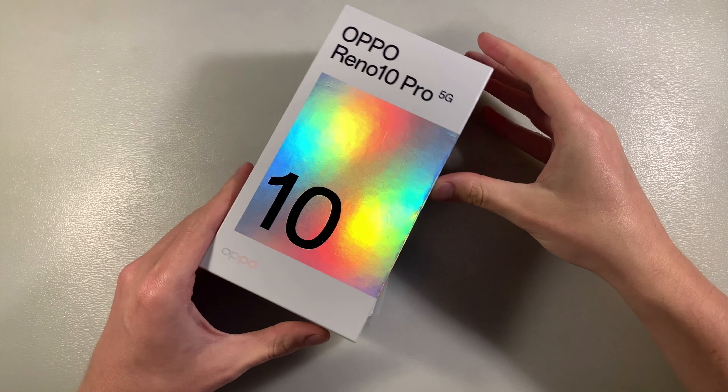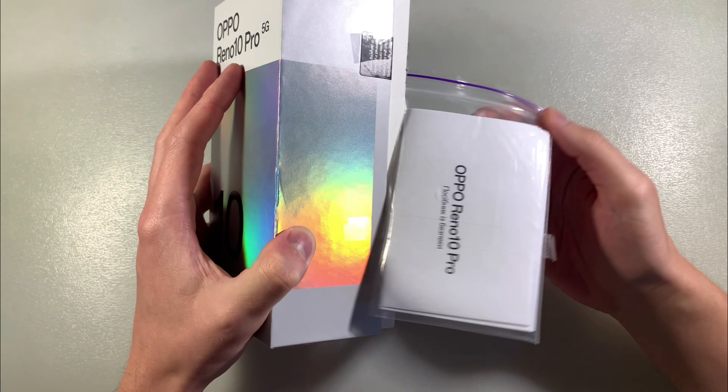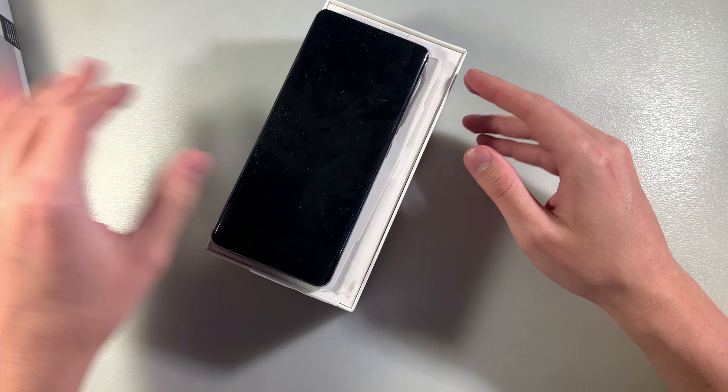Hello guys, the new OPPO Reno 10 Pro. This version has 12 GB RAM and 256 GB internal memory.